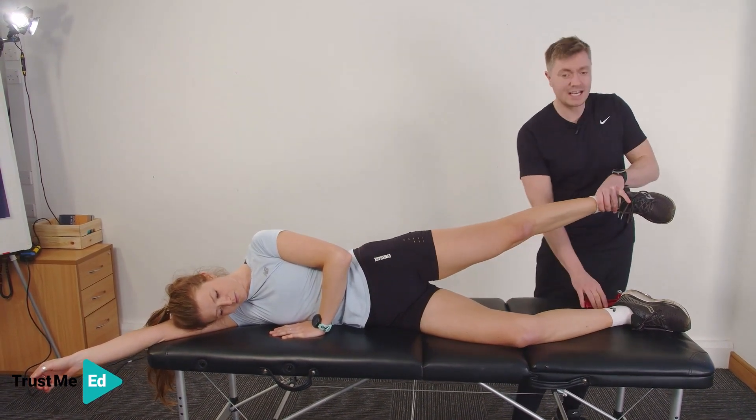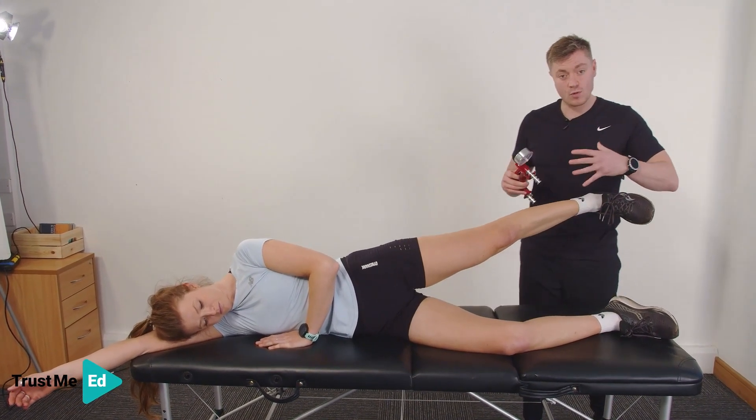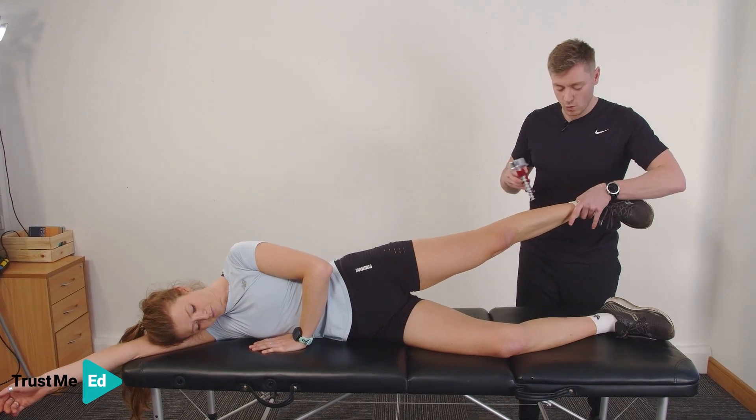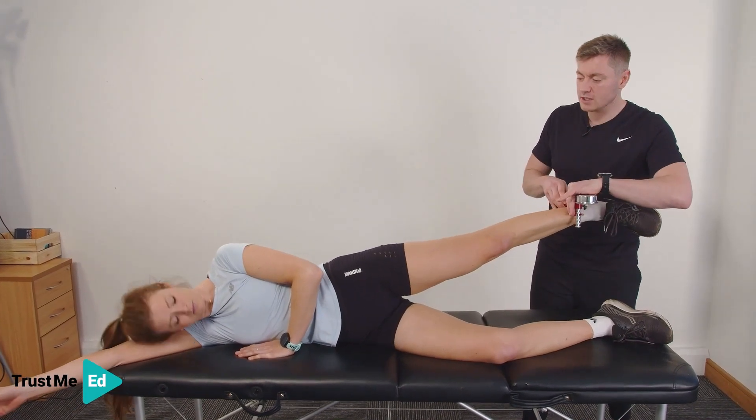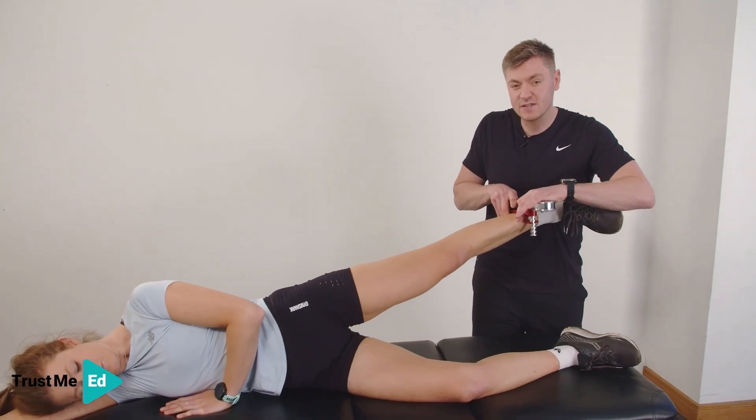Now using a handheld dynamometer — a nice old-fashioned one here, but you can get some more modern ones that will give you the peak force. I'm going to ask Harriet to push up as hard as she can and I'm going to hold this for five to six seconds.